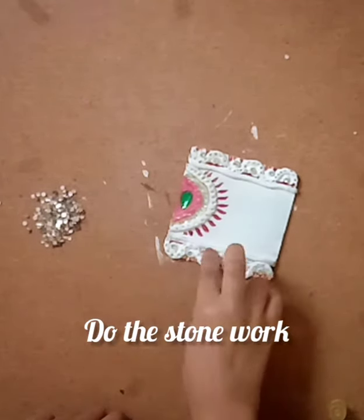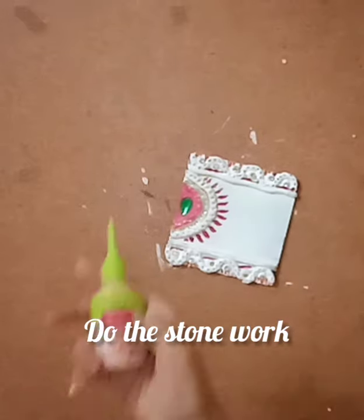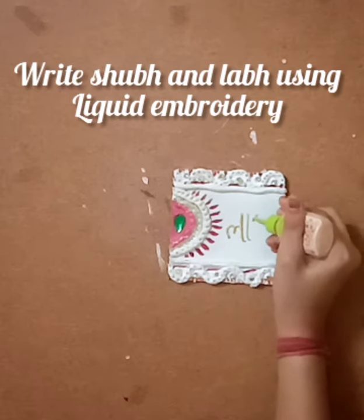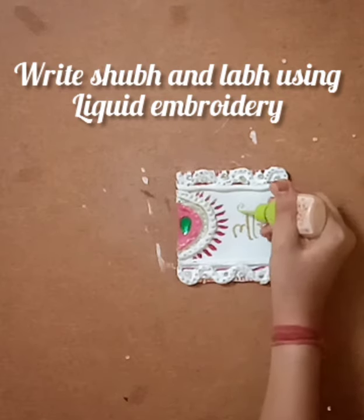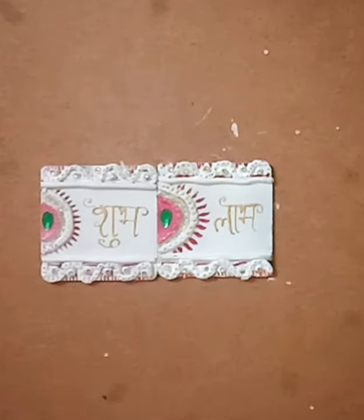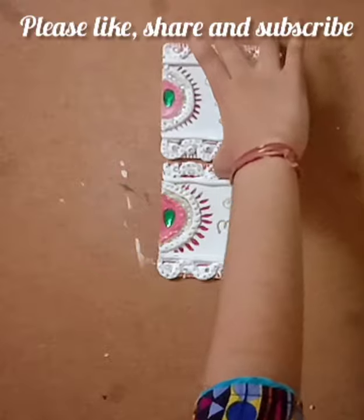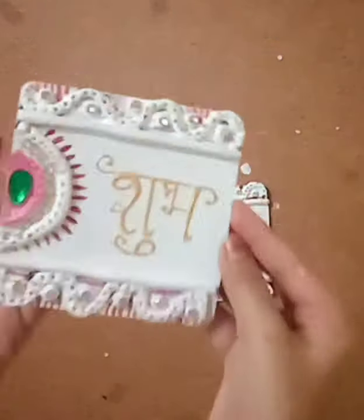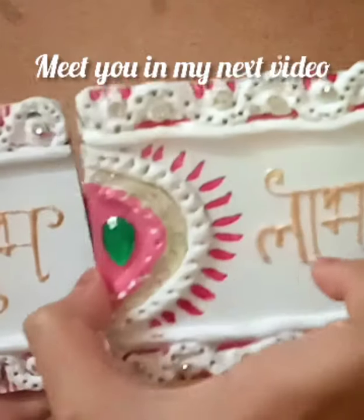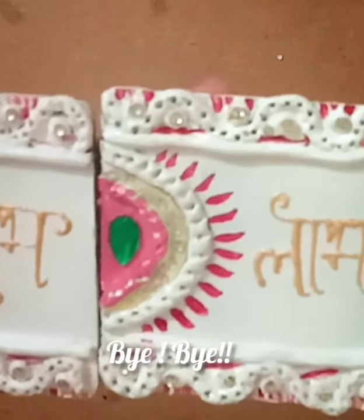We are done with the stone work. Now all we need is liquid embroidery. I also prepared the soap and lamp with the same measurements and the same colors. Our Shubh Labh, soap and lamp are ready to put on your doors, walls, etc. Isn't it looking very beautiful? Thank you for watching — please like, share and subscribe to my YouTube channel, and don't forget to see my other videos. Bye bye for now!